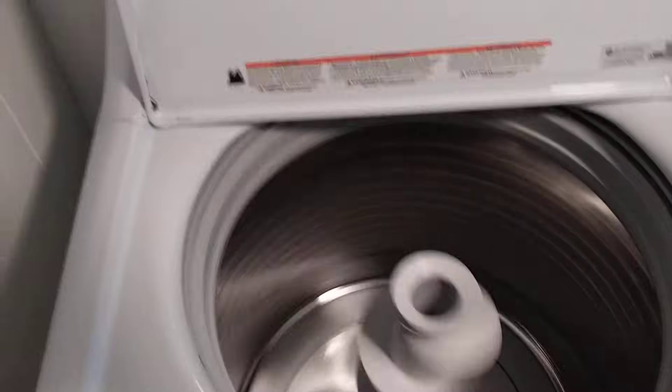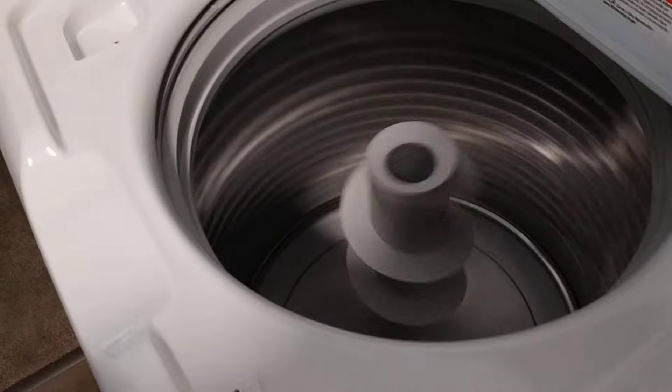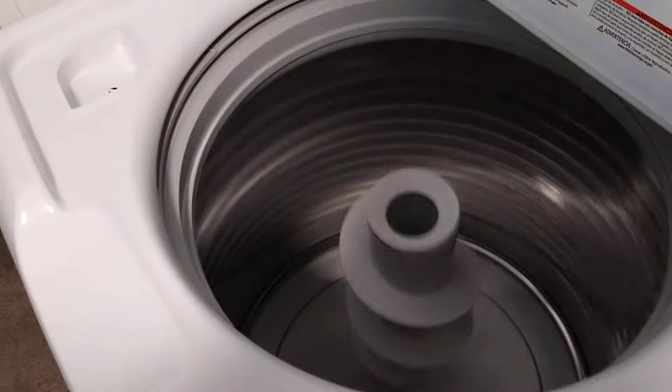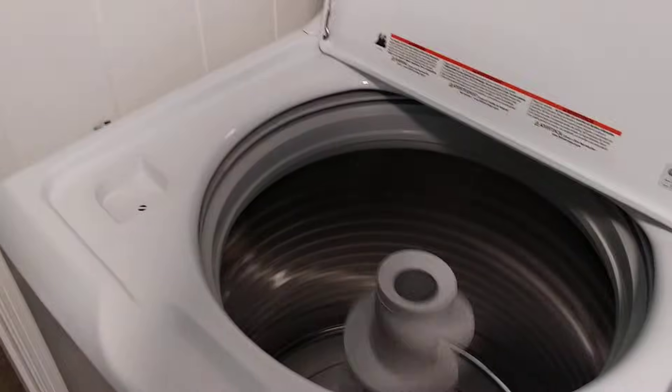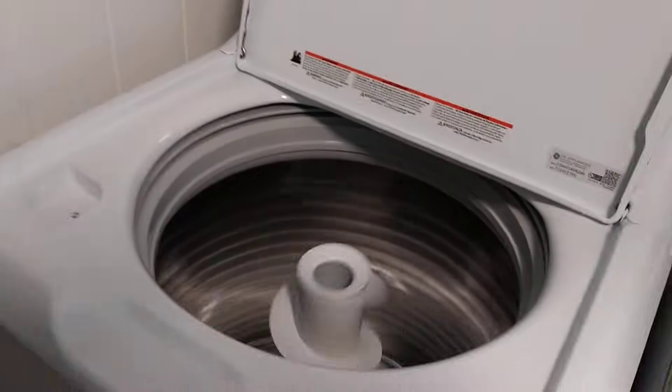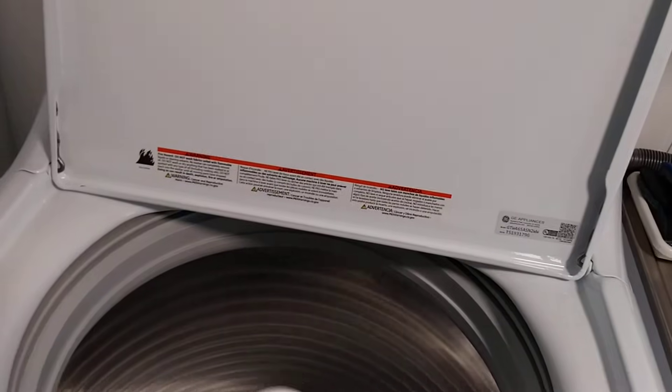The machine has now reached full high spin speed. In this we can see that this washing machine may need to be leveled just a tad bit more, as there appears to be a little bit of play room for the machine to shake back and forth.